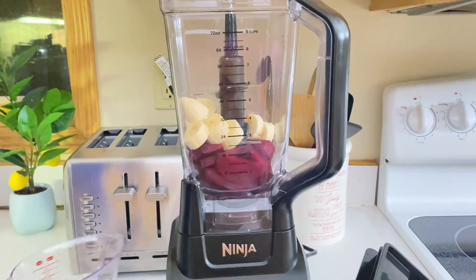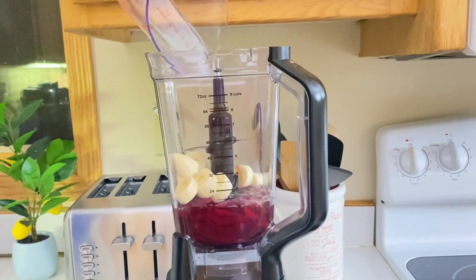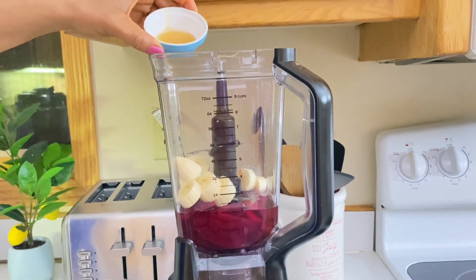So now we are going to add water. We are using 250 milliliters of water. We are also going to add our one tablespoon of honey.